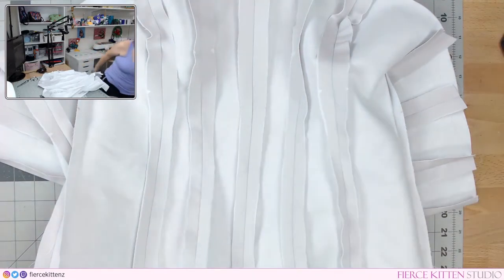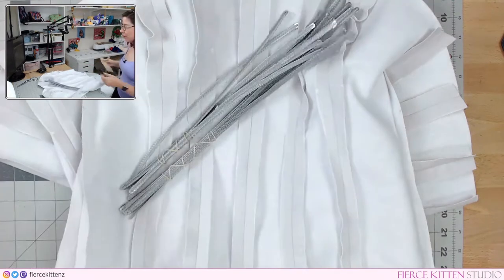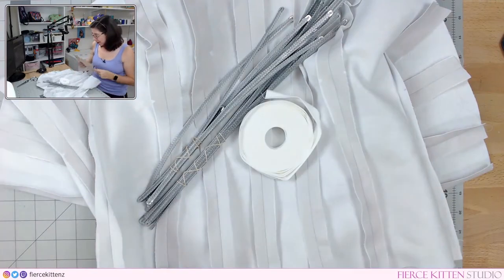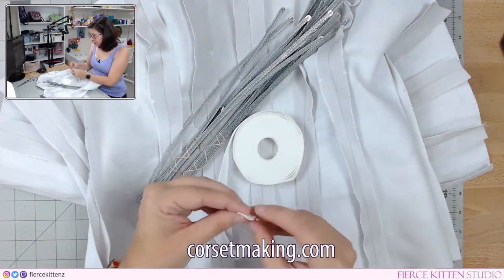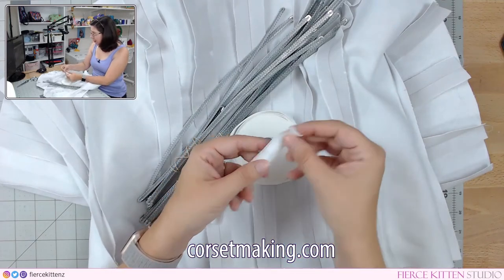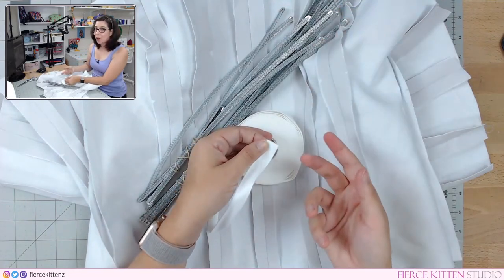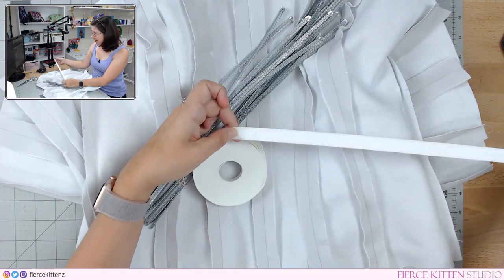Now that we have everything assembled for the lining, we're going to move on to the boning. I highly recommend using spiral steel boning — it's a lot more structured and will give you better results. If you don't know where to buy it, corsetmaking.com is a really good online source. I actually bought their boning channeling as well instead of using bias tape or the leftover seam allowance.